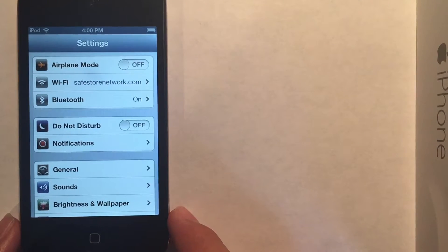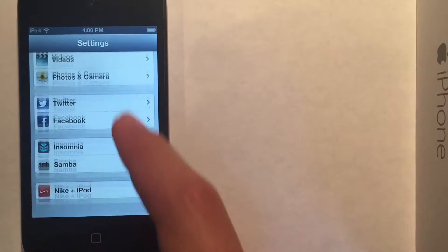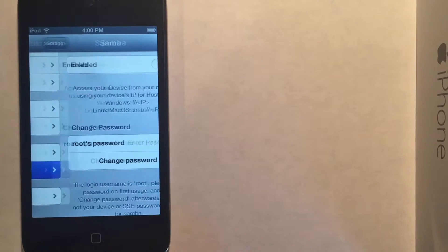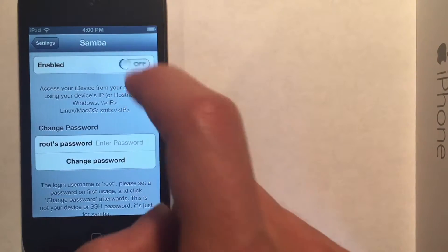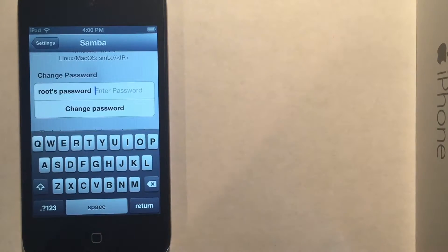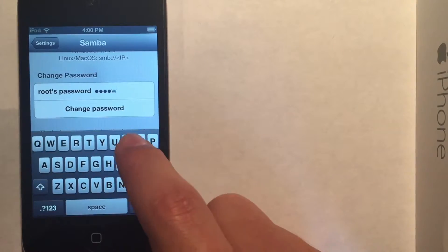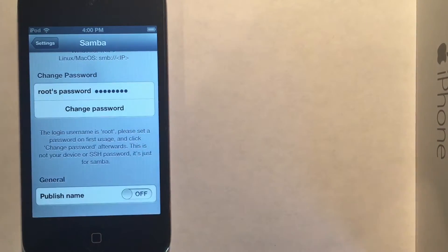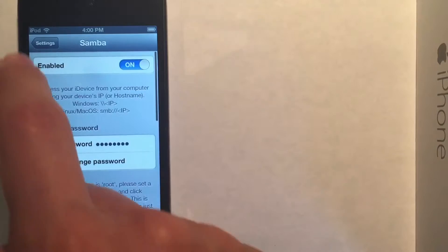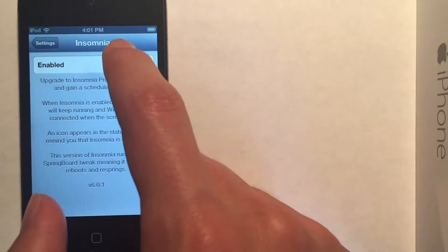So now we know the address of the iPod and we know that it will not change as long as it's connected to this router. Go ahead and scroll down here and turn on Samba. You're going to set a root password for the device to be able to connect from your computer. Then hit change password and that'll save it. Also go back and go into the Insomnia settings and enable this.